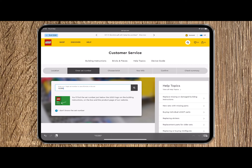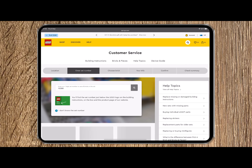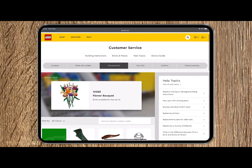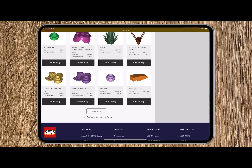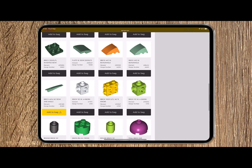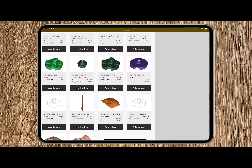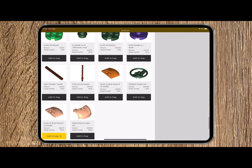Wait for the database of bricks from that set to load, and then start scrolling through all the brick pieces within that set until you find the brick that is missing. Select your missing piece to add it to your bag, and then it's time to confirm your order.